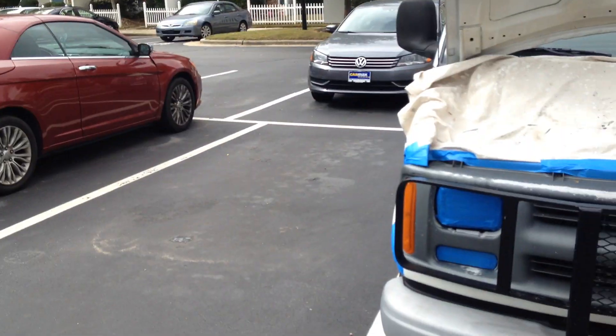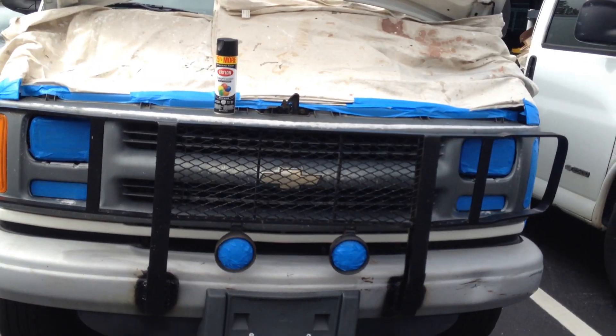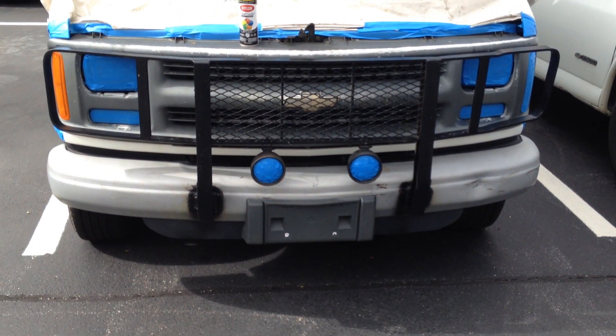I've got some buddies having a Halloween party tonight — friends I've known for 10 years — they invited me to come out and hang out. I've got about four hours to kill before the party starts, so I might as well do something constructive. Let's get this front end painted and I'll show you the results.